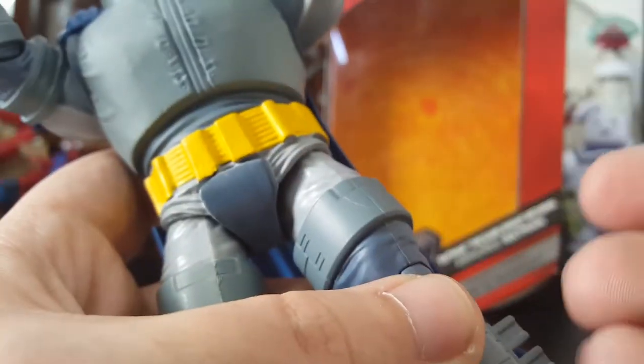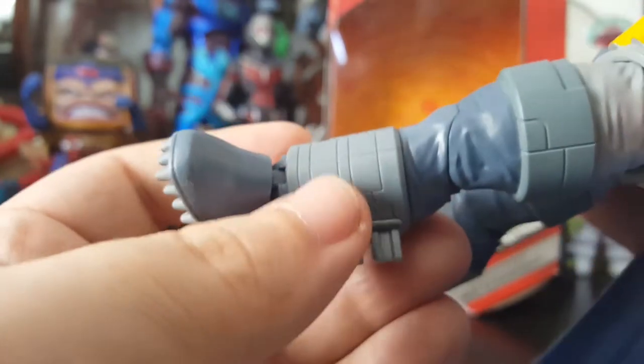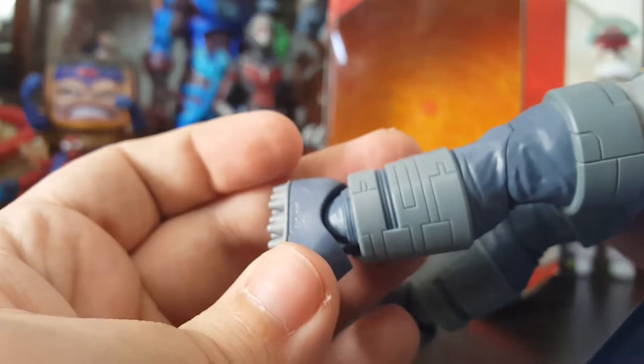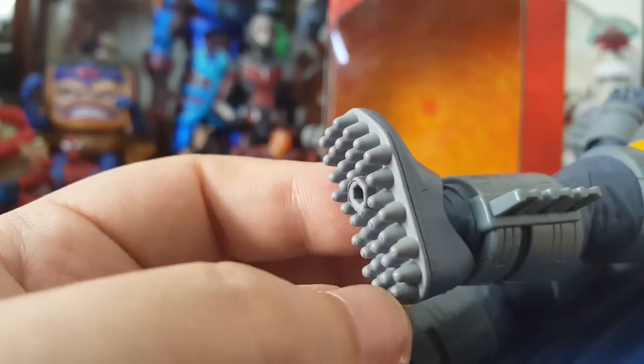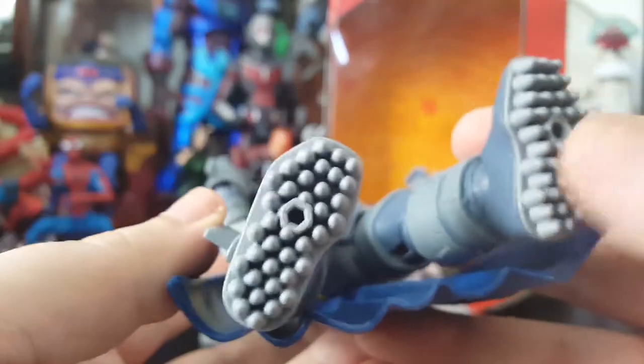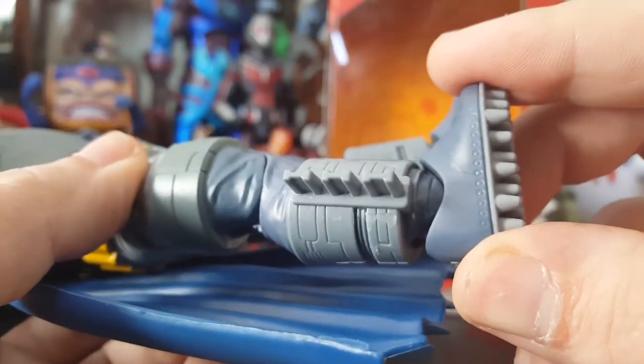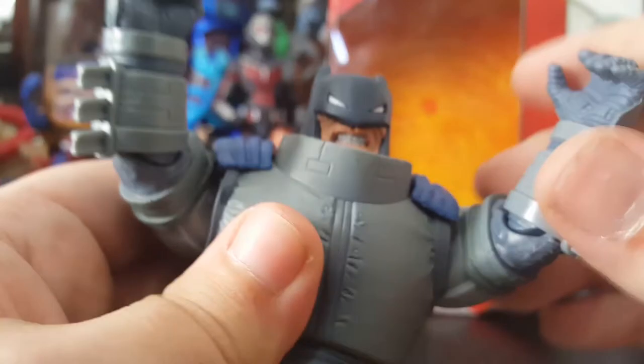Throughout this whole figure, I might be sounding like I'm nitpicking, but the sculpt is clean. Look at the line work and the details — it is super clean. I love the spikes on the bottom of his feet, that's all looking awesome. And they still have spots for a stand, with little markings across the boot as well.